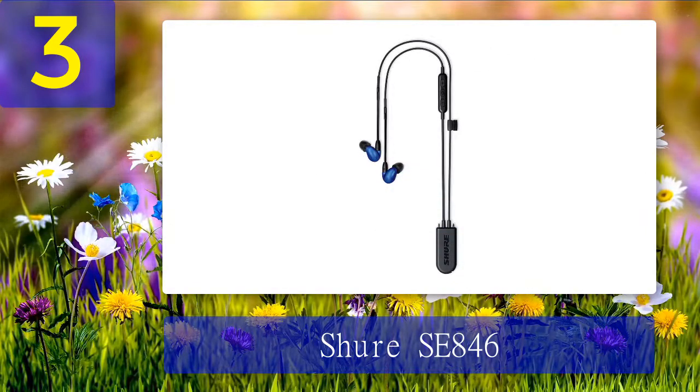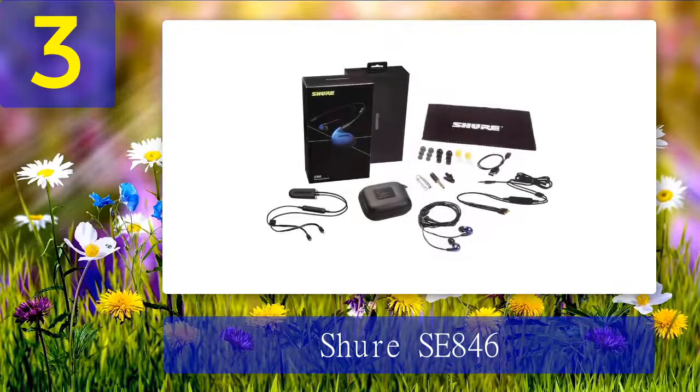The Shure SE846 comes in a nice premium package. The box is well-sealed with a black wrapper featuring a picture of the SE846. Breaking the wrapper reveals a gray box with a metallic Shure logo on the front. Inside the box, you get an instruction manual and a Pelican case that houses a cleaning cloth, the in-ear monitors, two cables, an airplane adapter, a cable clip, a damping adapter, a 6.35mm to 3.5mm adapter, a hard shell carrying case, and a selection of ear tips.